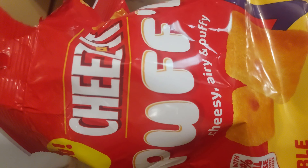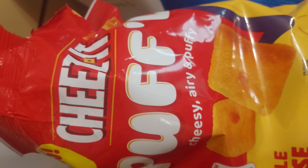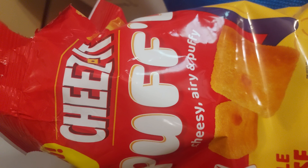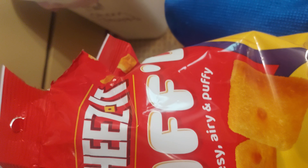So they're pretty crunchy. Pretty tasty too. Airy and puffy like it says. Cheesy and pretty good. I like them. Does it taste like a Cheez-It? It tastes like a Cheez-It. I think it's a little better.